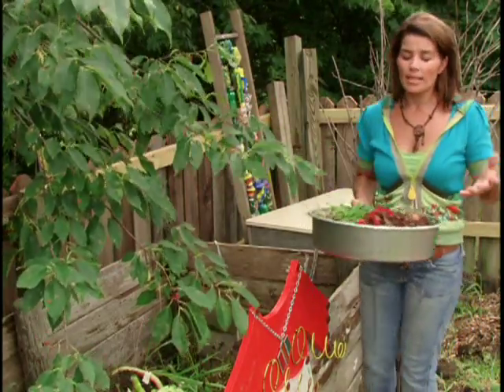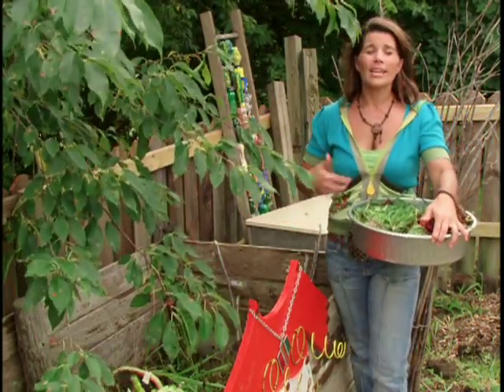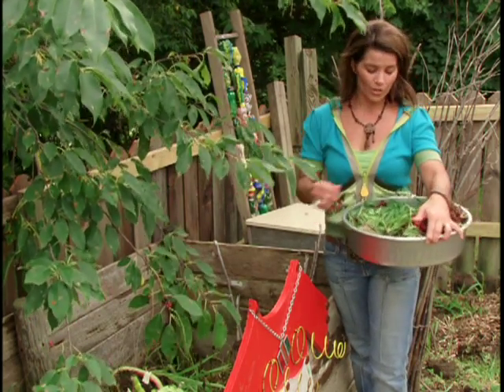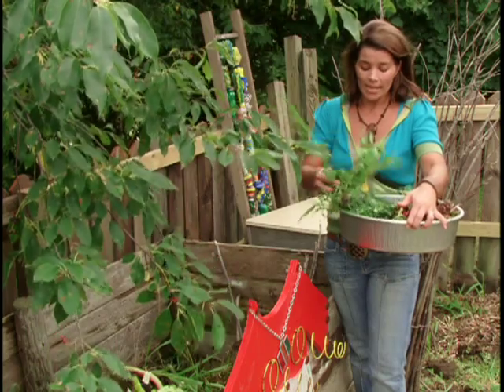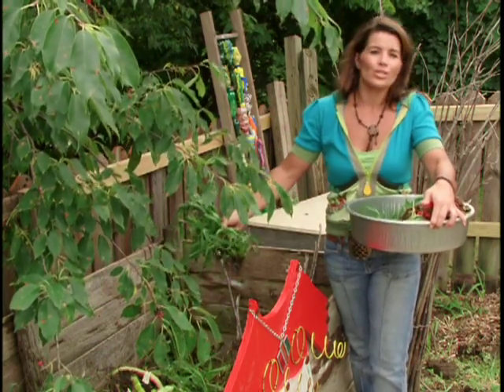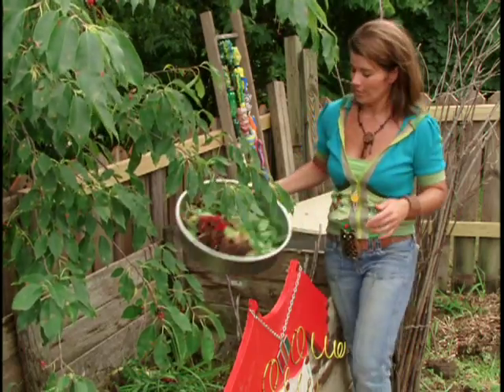When people hear the word organic, they typically think of the food that they're buying, a type of farming, but it's much bigger and broader than that — it's a lifestyle. Whether you're doing it up in a small way by taking reusable shopping bags to the market, or doing it up big by installing rain gardens and rain barrels, it all makes a difference.